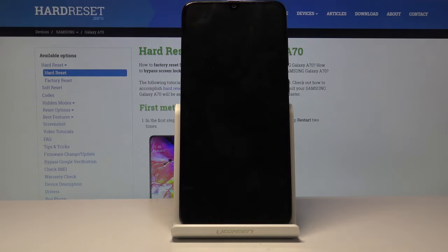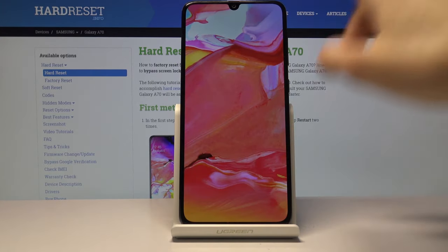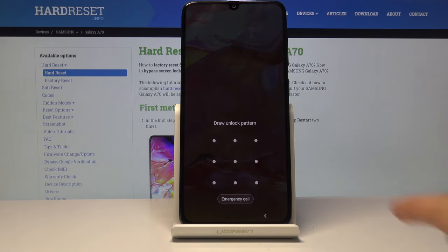So as you will see, this device has a screen lock. I just don't know the passcode to it. But assuming you don't and you're stuck on this screen, we're gonna progress basically from here.